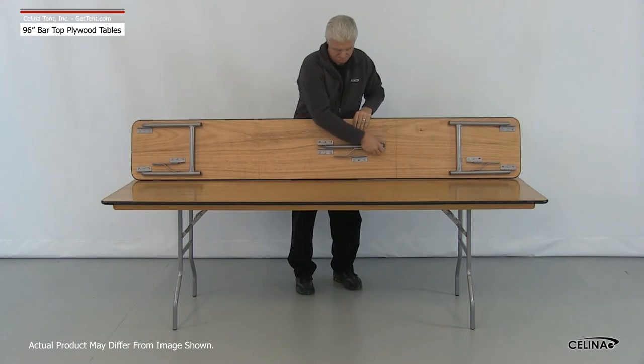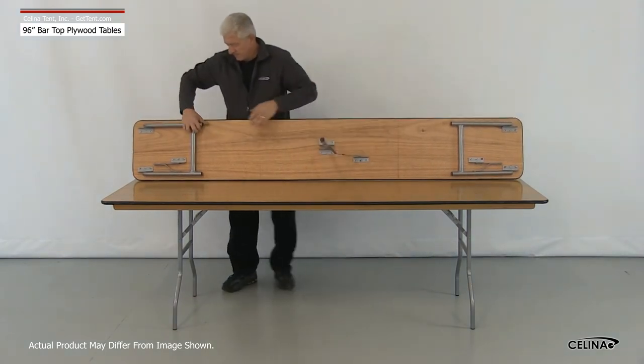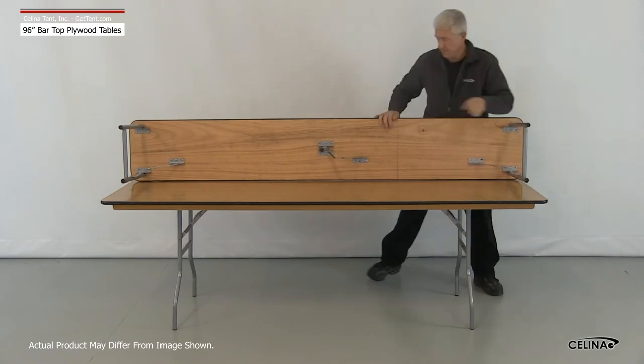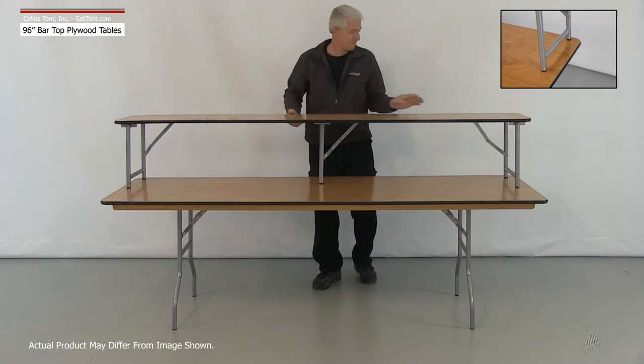To set up, set the table on its side. Pull the legs to their extended positions, bending the leg hinges until the dimple lock on the legs uncouples. Align the hinged portion of the leg supports so that the two pieces are exactly in line with each other. Finally, set the table upright.